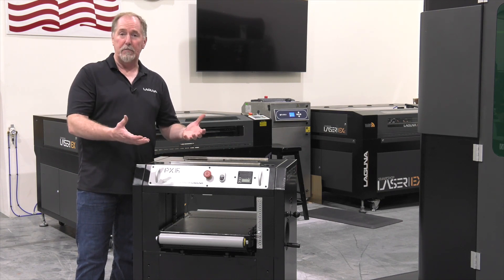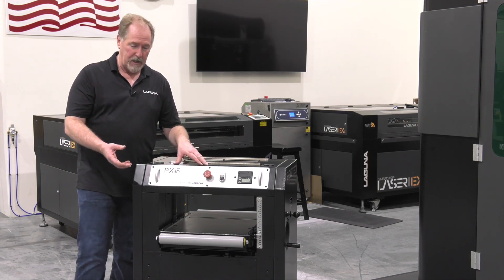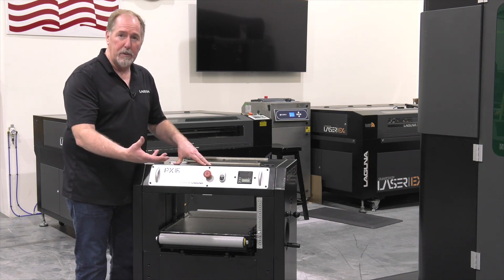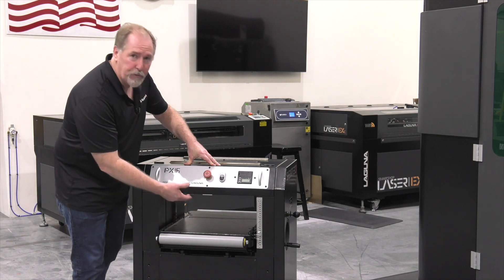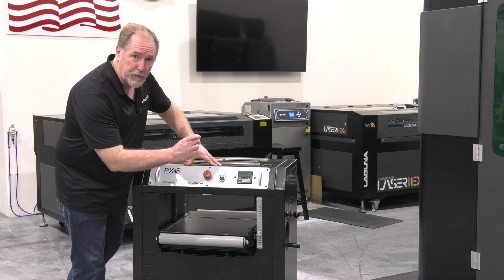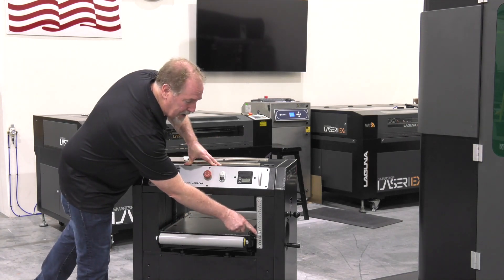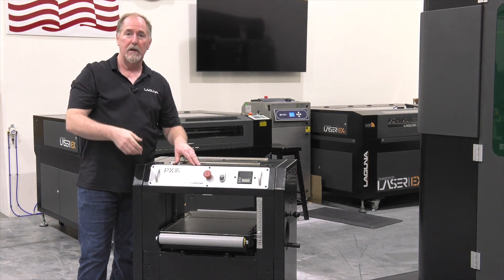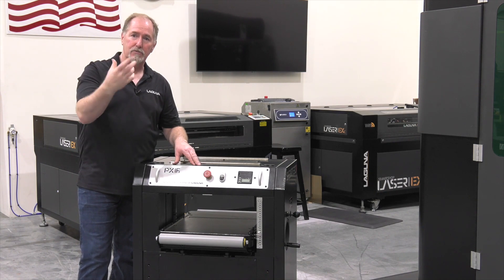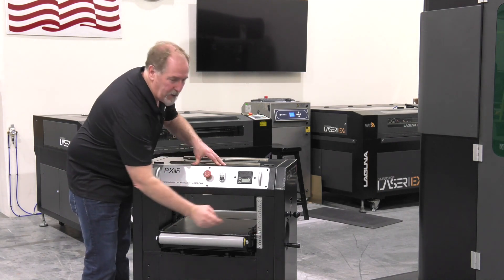Now I'm ready to go through and calibrate the planer. Calibrating the planer means that I'm going to feed a board through — it's already been jointed and flattened on one side. I'll put that side down, run it through the planer, measure the board for thickness, and then finally set the scale, the hairline readout, by adjusting it up and down to measure the thickness of the board exactly. So we'll plane the board, check the thickness, and then adjust the hairline readout.